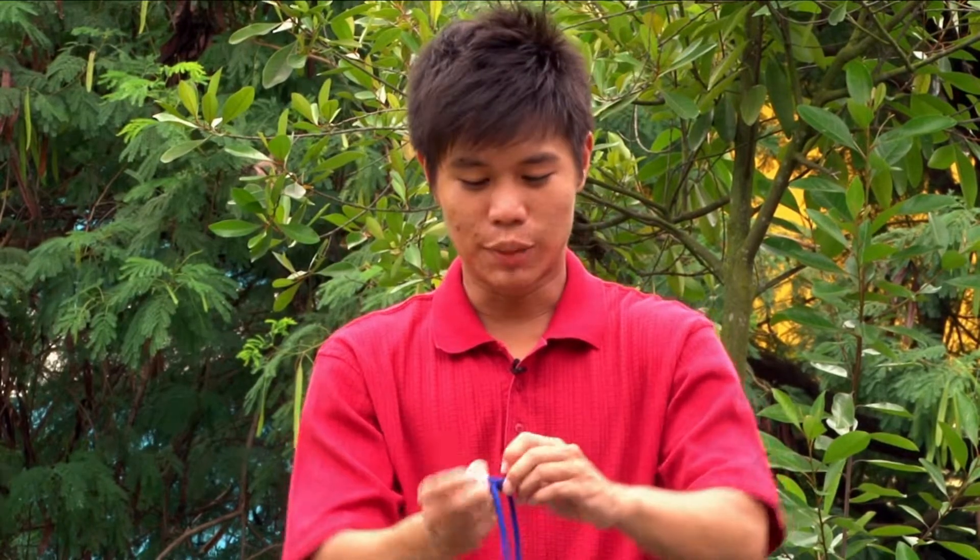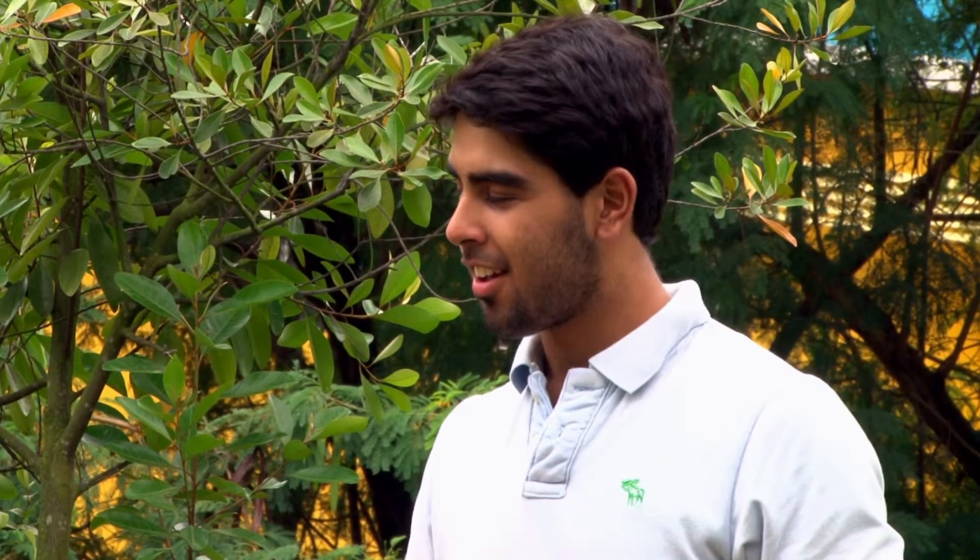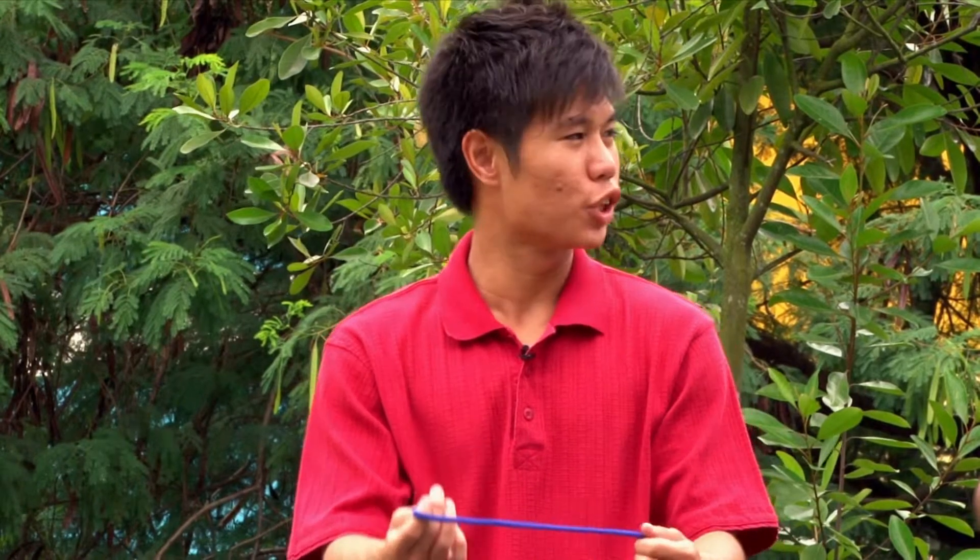Oh, brilliant. Okay, but why would we use this knot? As I said, the knot would be easier to untie compared to the thumb knot. And it has the same uses — to tie freight rope and to be a stopper. Wonderful. Thank you so much, Zach.